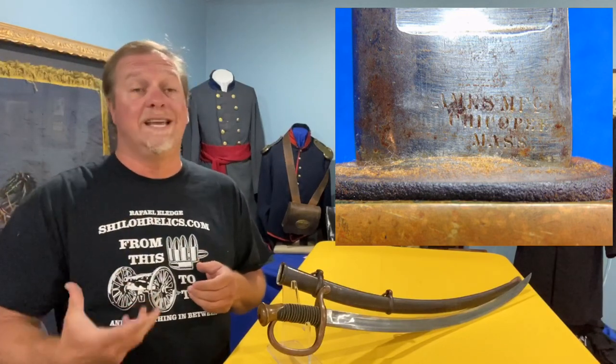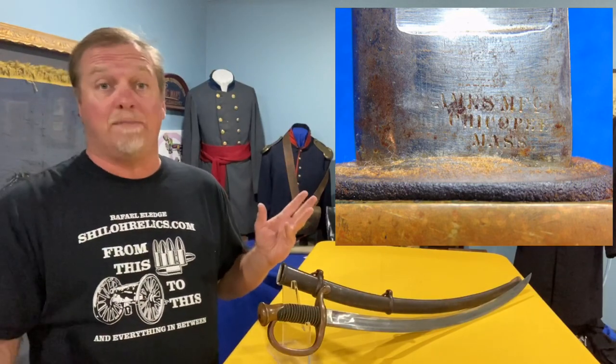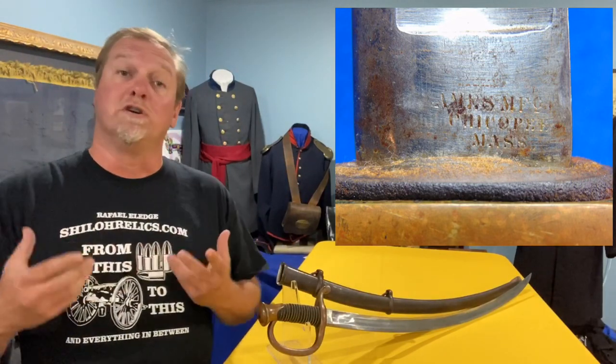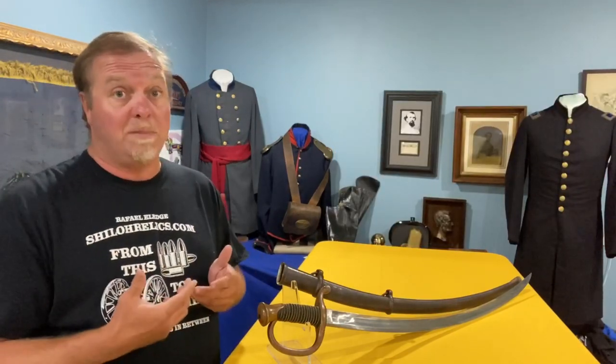So you don't see it as often that you can read all of the marking — that just happens. As collectors, once you look around you realize the markings aren't always perfect. It helps if they are, but they're not always perfect.